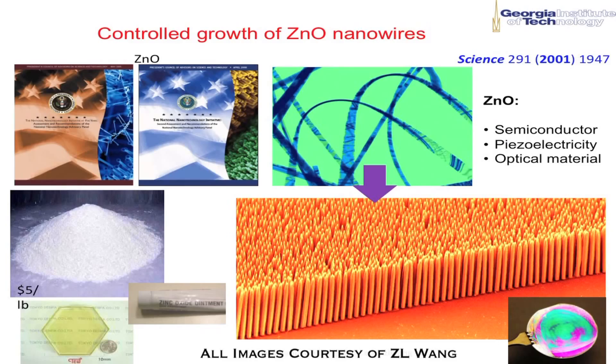My name is Zhonglin Wang from the Georgia Institute of Technology. I'm a registered professor at Georgia Tech. We use zinc oxide for our research for the last decade. This material is very common, environmentally friendly, and biologically compatible.